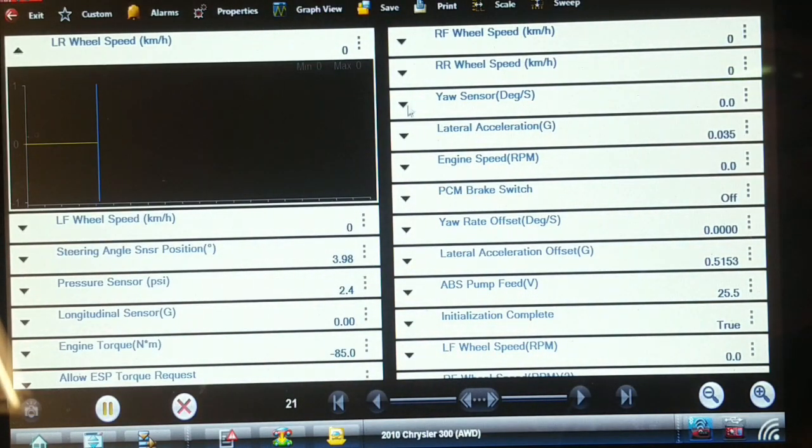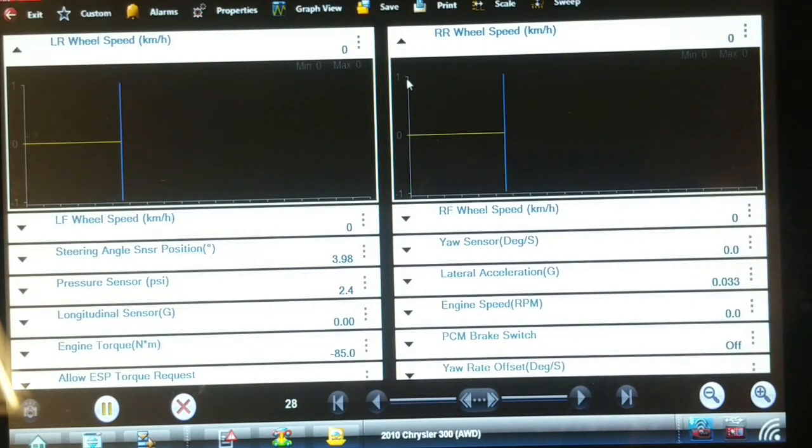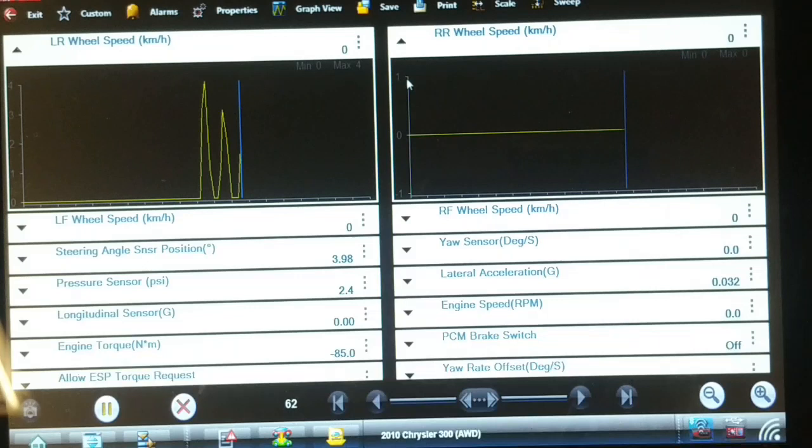I'm watching both left rear and right rear speed signals because they both turn when I spin one wheel through the differential. I definitely have a speed signal from the left rear now, but nothing from the right rear.